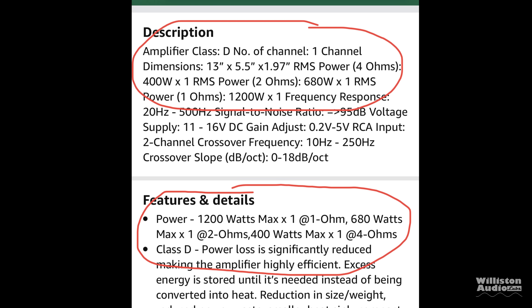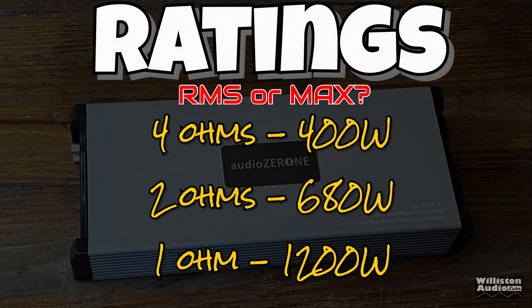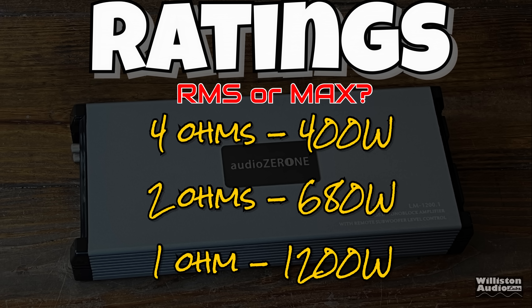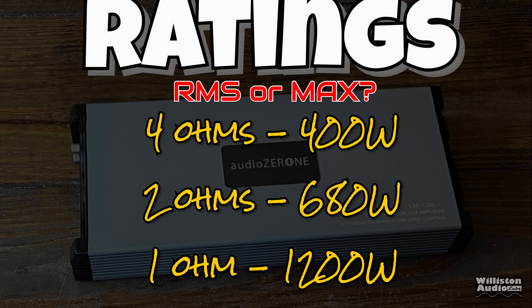There is no manual or specs on the box, but according to Amazon, the RMS power and the max power are exactly the same. These ratings include 4 ohms at 400 watts, 2 ohms at 680 watts, 1 ohm at 1,200 watts. It also says it's linkable, which it's not — it's not linking another amp up. I don't know why they said that.